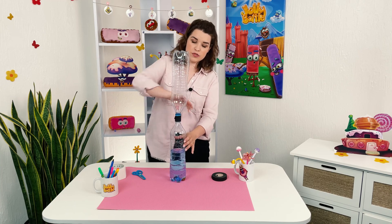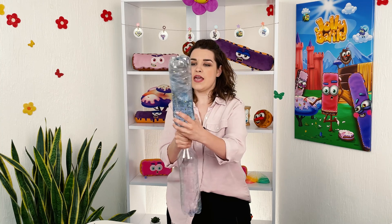Now, check out again this awesome tornado. Here we go. Spin. And spin.